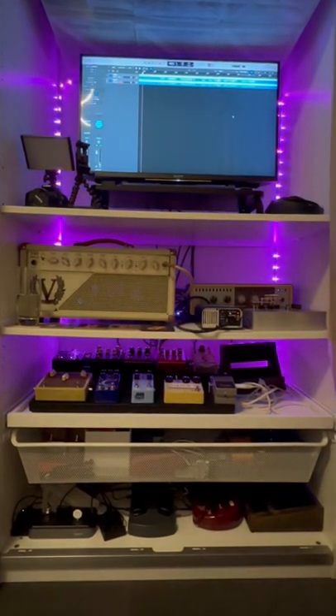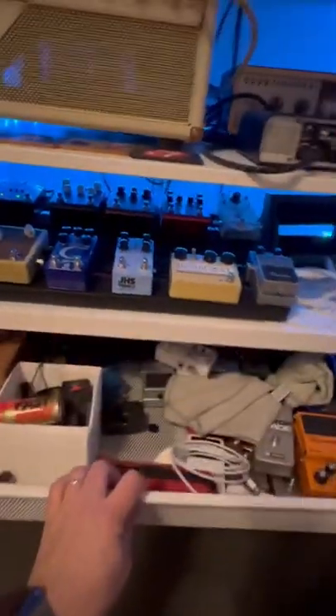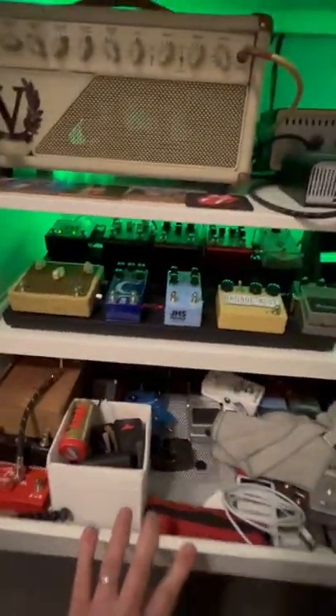Here we are — the under-one-minute rig rundown of this lovely wardrobe, because it'll fit in YouTube Shorts. Let's begin: the drawer under here is the miscellaneous pedal drawer. It has everything I might need, including cloths, cables, and things you need on the daily like the Fast Fret and the Roadie tuner.